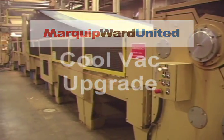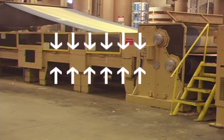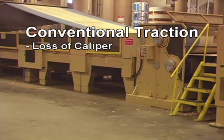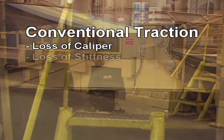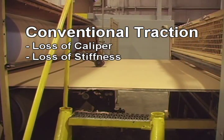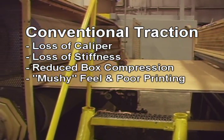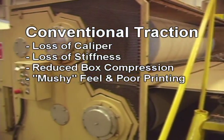Corrugated board quality is limited by a conventional double facer. Top and bottom belts squeeze the board to pull it, and this frequently damages the board, resulting in loss of caliper, loss of flexural stiffness, reduced box compression performance, and mushy-feeling box blanks with poor printability.